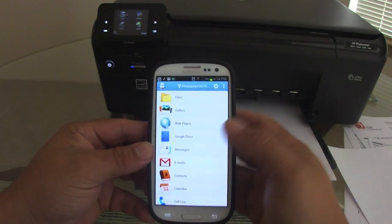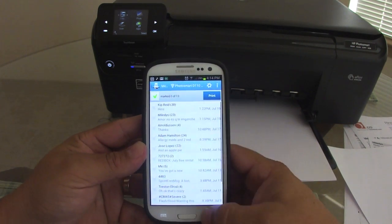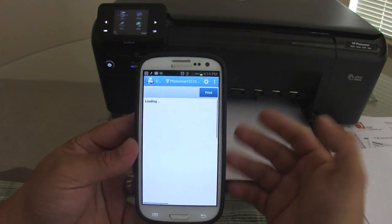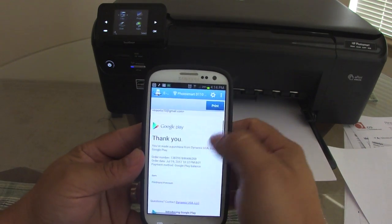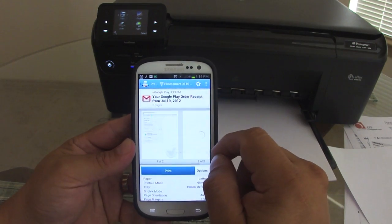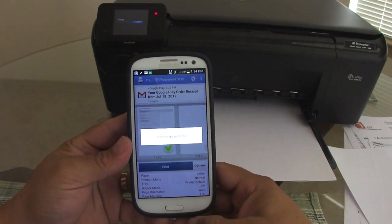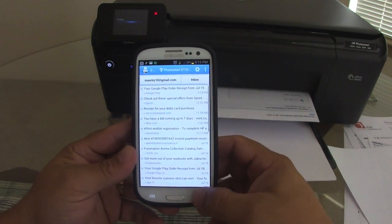Here on the phone it has the same other features — you can print from Messages, and you can also print from email, which is a very cool feature that I love. You just choose your email account, pick whatever email or document you have, hit print, and that's it — it'll print from your email, which is very nice.